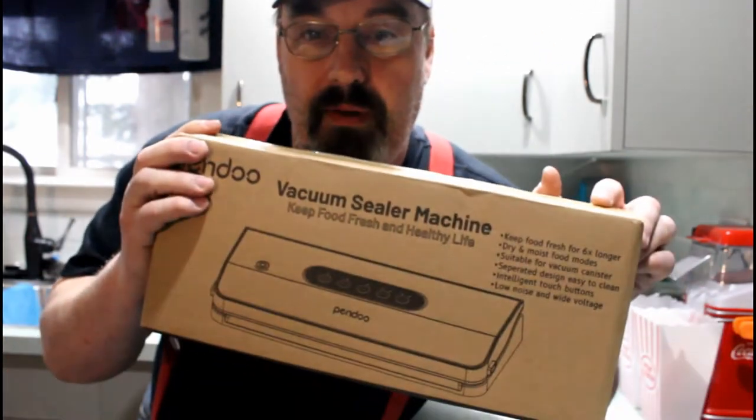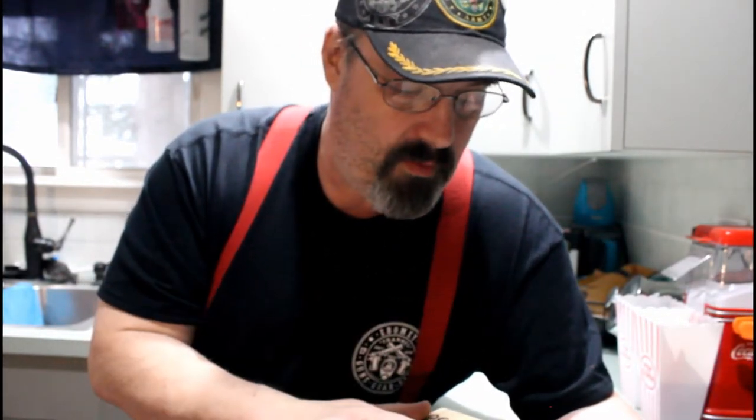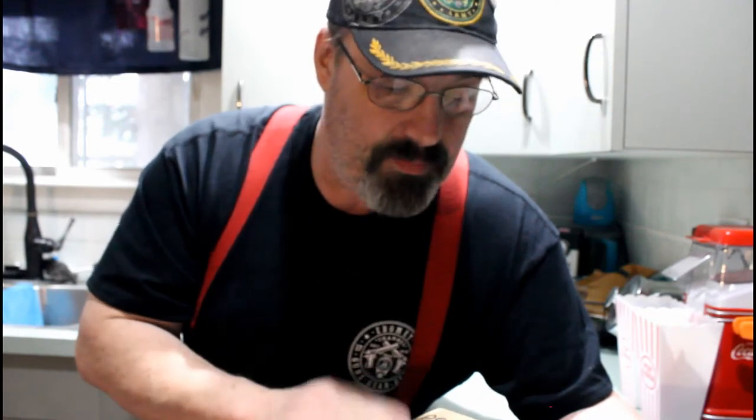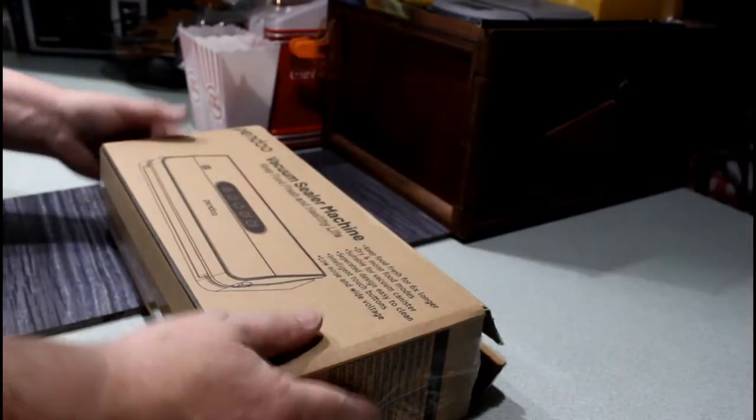We got one here — it's called a Pendo. I've seen one before and saw someone use it, but I wanted to actually get it and tear it down. I think this could be decent. Let's open it up so you can see what comes with it — this isn't really an unboxing, I'm just going to pull everything out, let you see what's included, and then run it through its paces.